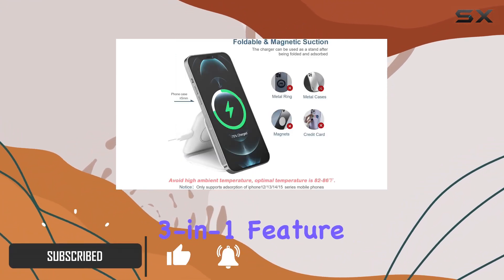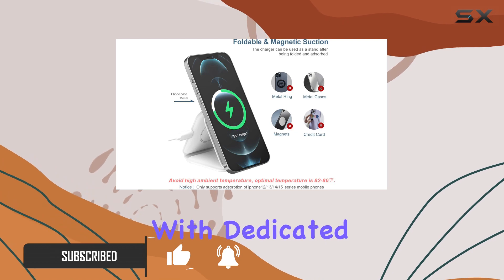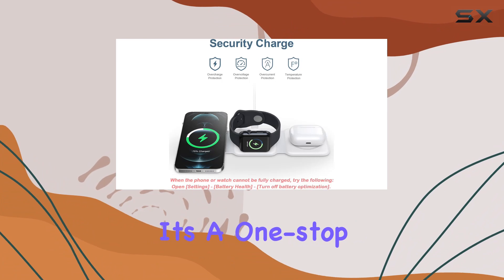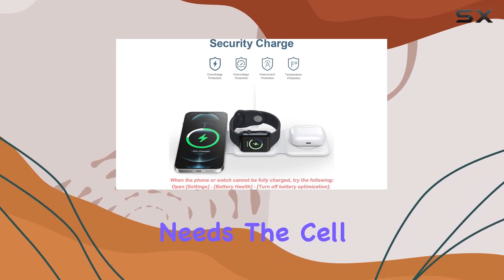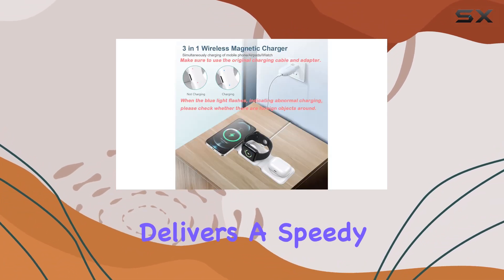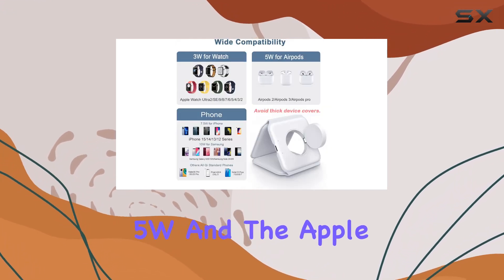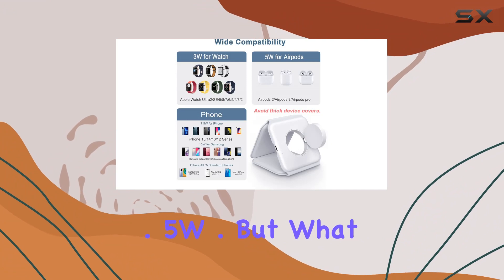The 3-in-1 feature is a game changer. With dedicated charging modules for your cell phone, AirPods, and Apple Watch, it's a one-stop solution for all your charging needs. The cell phone charging delivers a speedy 15W, while the AirPods get a respectable 5W, and the Apple Watch follows suit with 2.5W.